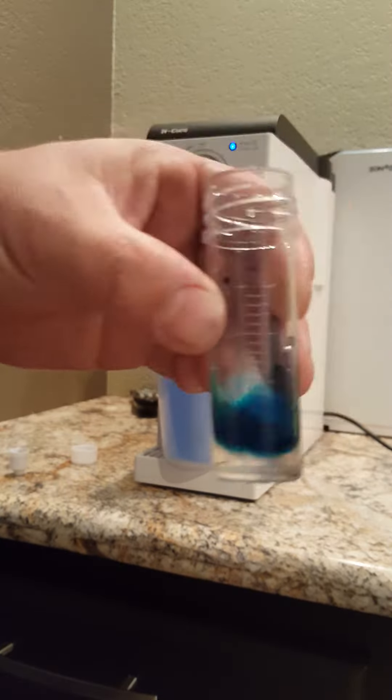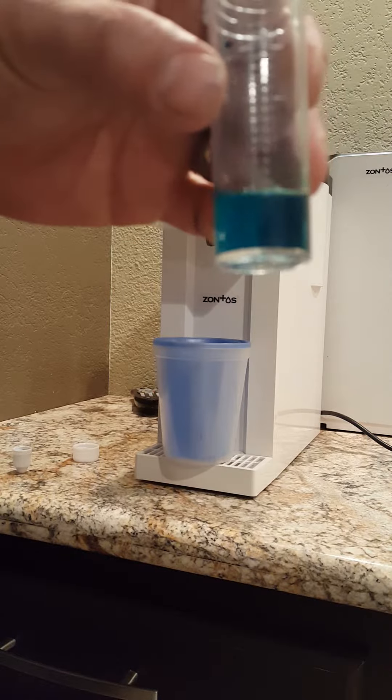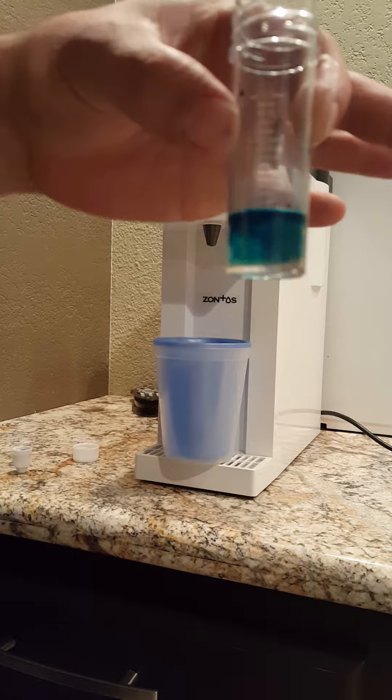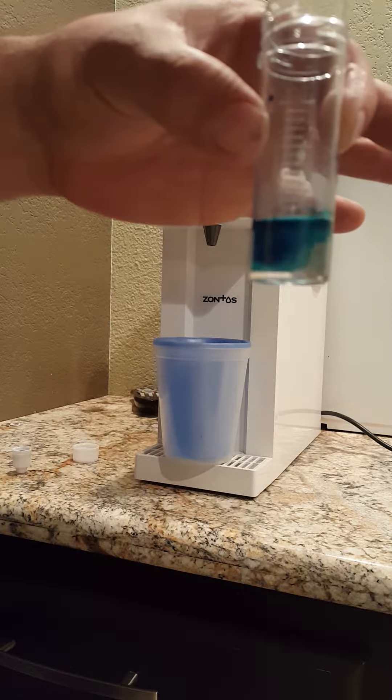Now as you can see there's blue there. Watch — and it clears right up. 21, 22, 23, 24.